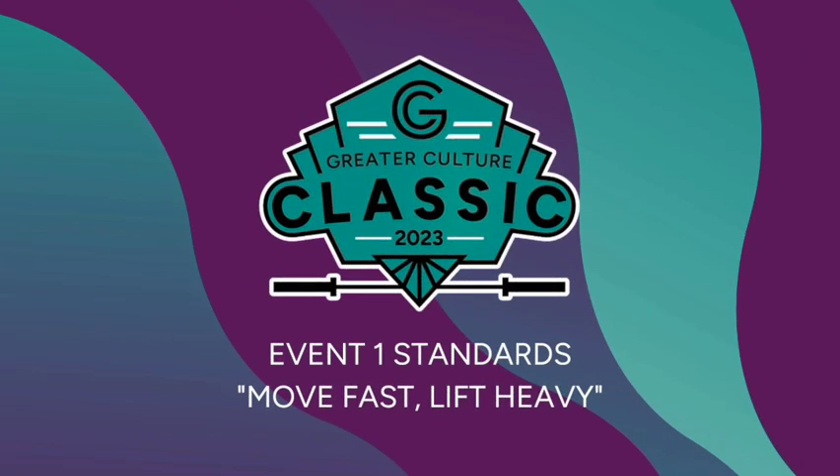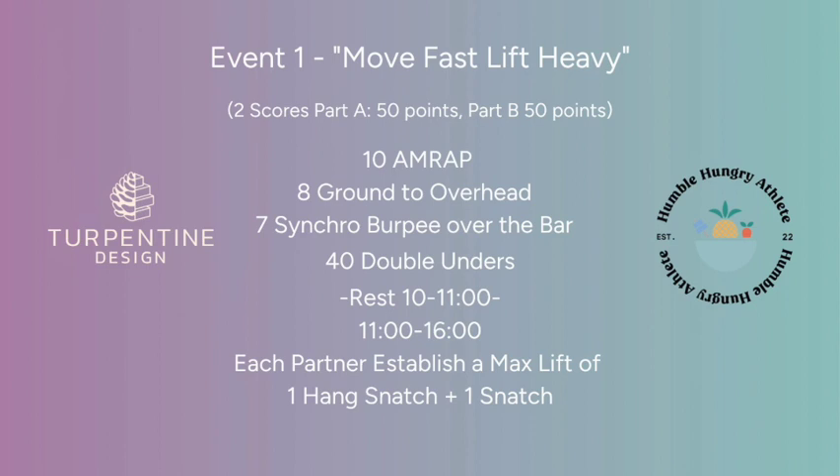Event 1 standards: move fast, lift heavy. This is a two-part workout. Part 1 is a 10-minute AMRAP, there is a 1-minute rest, and then Part 2, where both partners will establish a max lift of a hang snatch and a snatch.